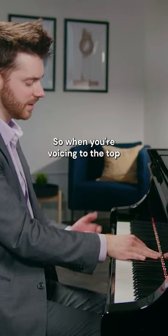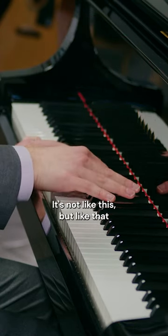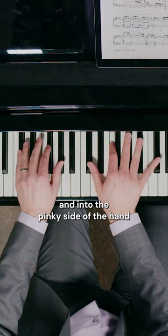So when you're voicing to the top, often a slight tilt this way — so not like this, but like that — will help you get the weight off of the thumb side of the hand and into the pinky side of the hand.